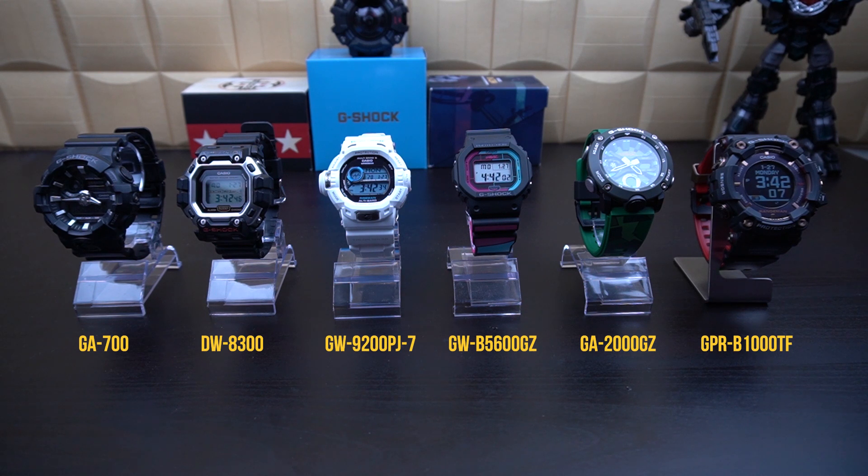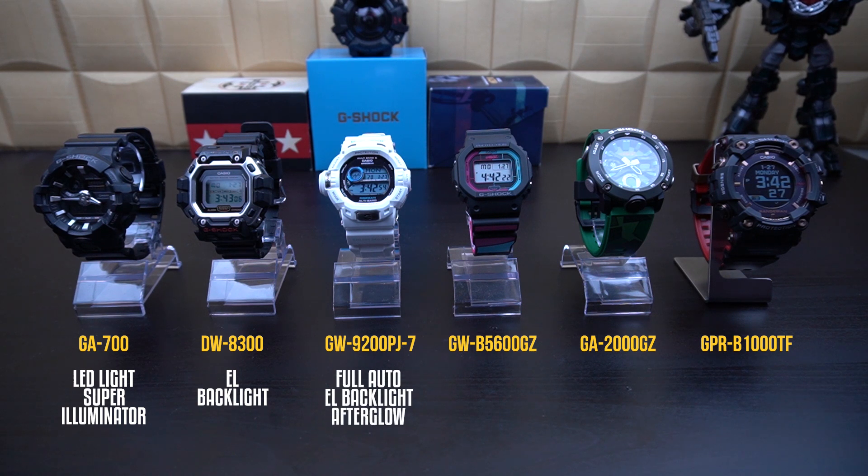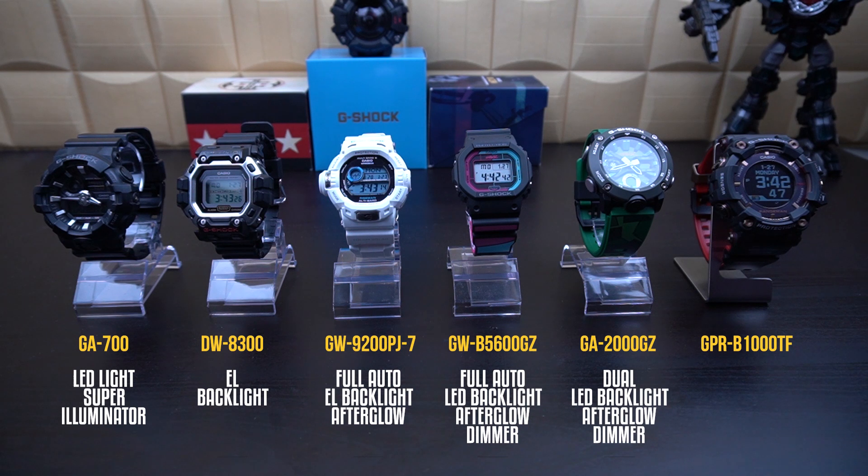The GA700 is pretty basic — it only has an LED light, also known as a super illuminator. The DW8300 has got the EL backlight, electro-luminescent. The GW9200 has full-auto electro-luminescent backlight with afterglow. The Gorilla's 5600 has got full-auto LED backlight with dimmer and afterglow. The GA-2000 Gorilla's has got dual-LED light with afterglow and dimmer. And the GPR-B1000TF has got dual-LED lights.